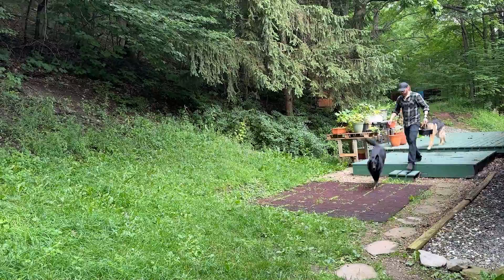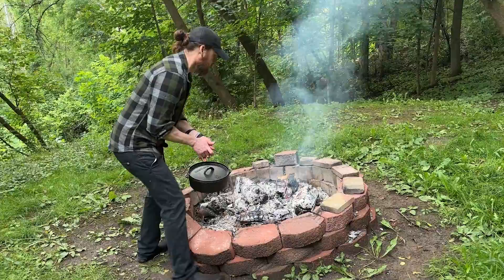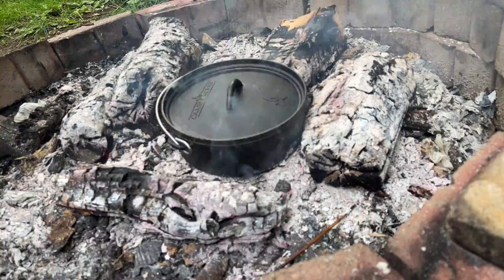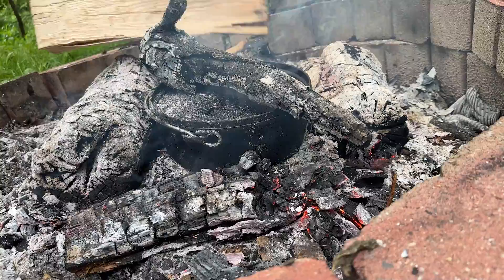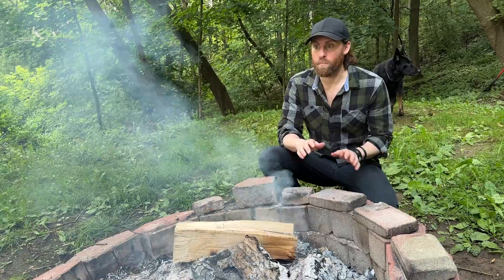The fire is nice and hot — we're just going to put that right over here like that. We'll leave this here for about a half an hour, but I also want to get some coals on the top. We're going to put another piece of wood on.